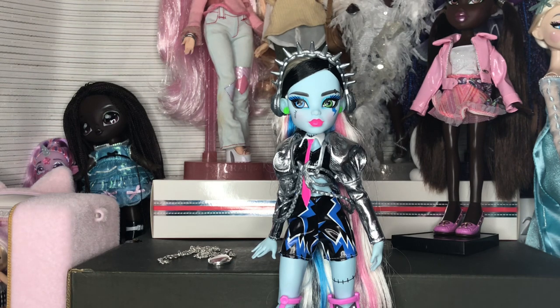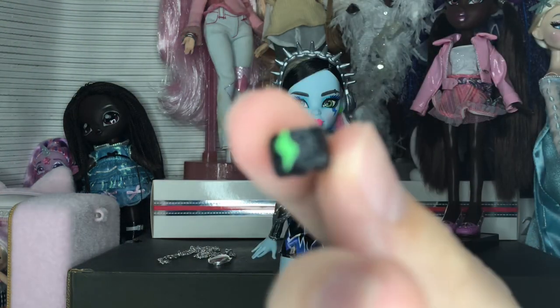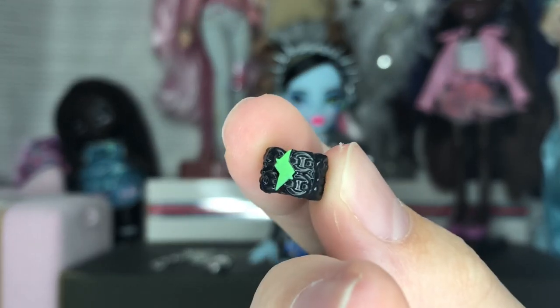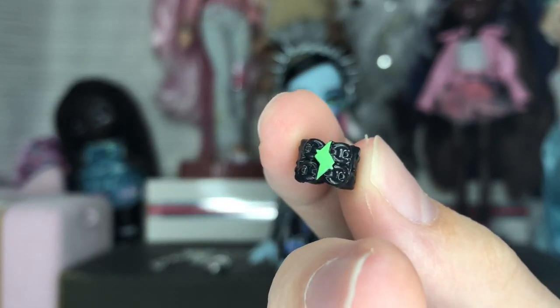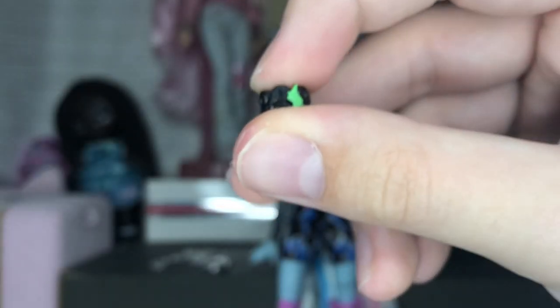Next is what I can only describe as — I fully thought it was a sweatband — but it's actually a bracelet with a green thunderbolt and some chains on it. You can put it on the doll, but I'm probably not going to since I think they look good without it, and the green doesn't really fit the rest of the color palette.